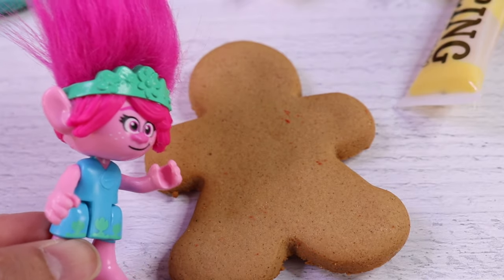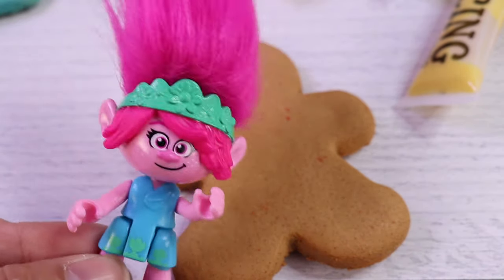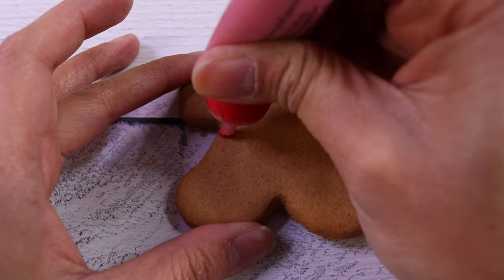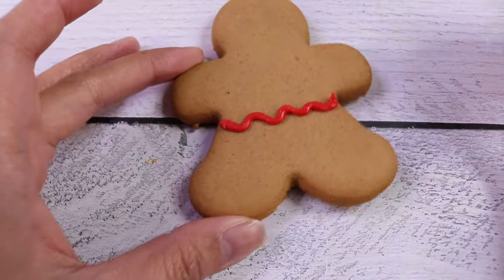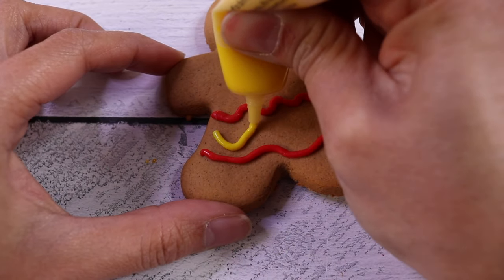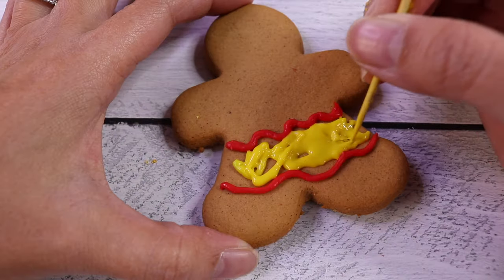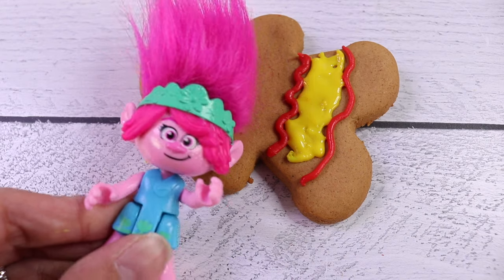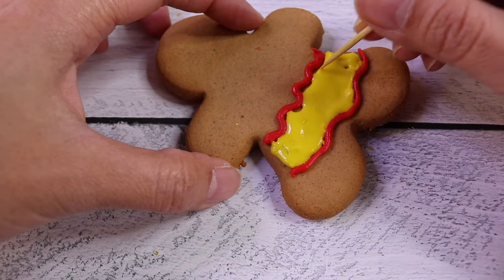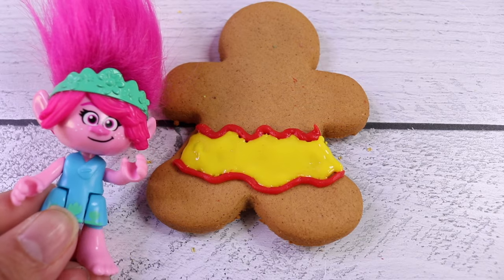I said this was going to be a Gingerbread Boy, but I think I want to make this one a Gingerbread Girl. Let's make her super cute. I like that idea, Poppy. For our Gingerbread Girl, let's make her a skirt. We're going to start off here and go here. Let's get our yellow icing. A little bit up. A little bit more. Almost there. I like that skirt.